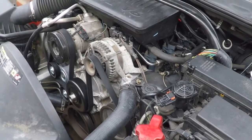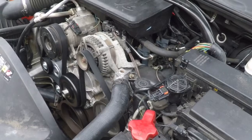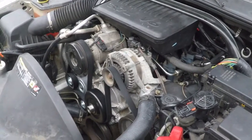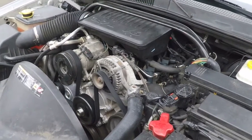That pretty much finishes up this video series. If you have any questions, feel free to post, feel free to like, subscribe — whatever you feel like. 3.7 liter Jeep motor in a 2006 Jeep Grand Cherokee — I think it's a winner. I hope you have a good day. Thanks for watching. Bye bye.